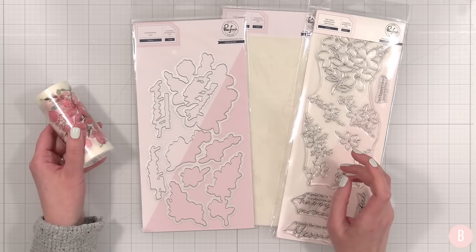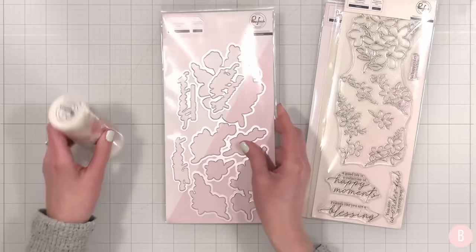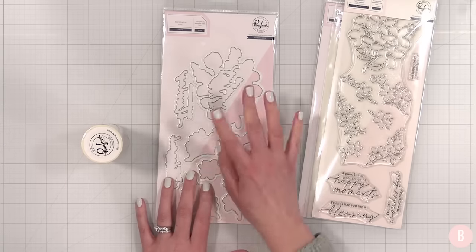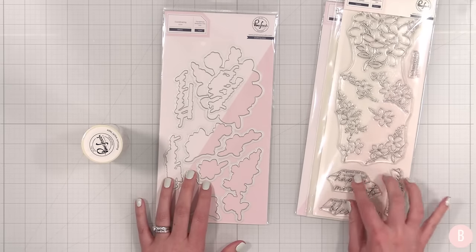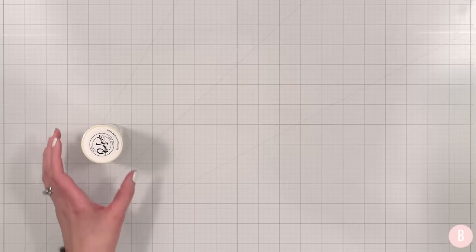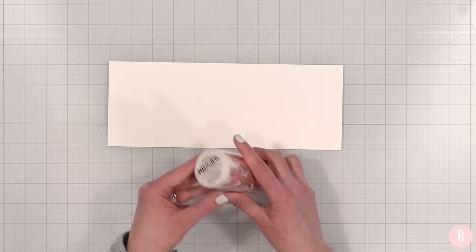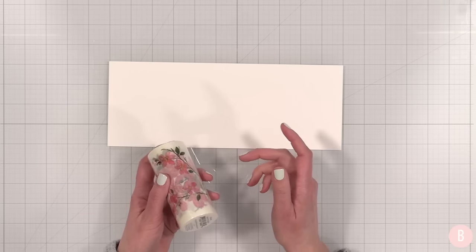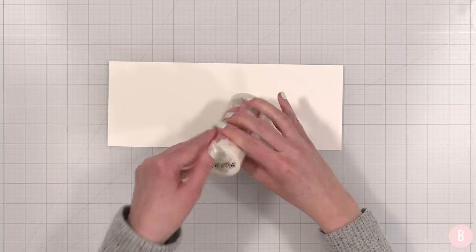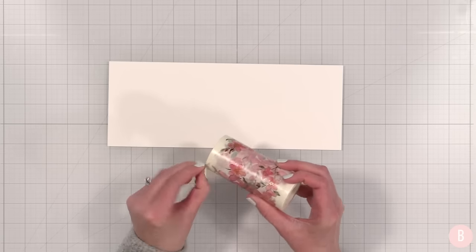Let's start with the washi tape card — it's so easy to do. The washi tape card is going to take two things: the washi tape and the coordinating dies to cut them out. Actually, you'll also use your stamps for the sentiment portion. I have already here a piece of 110-pound cardstock — you can use any type of cardstock you wish, you can also use vellum which creates a really pretty look as well. I'm just going to cut into this and open it up.